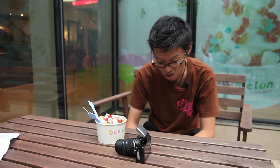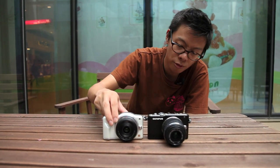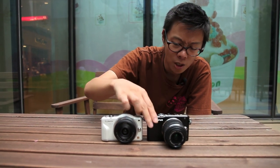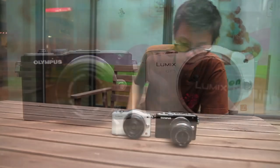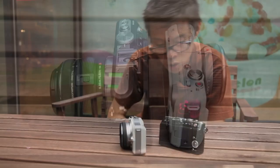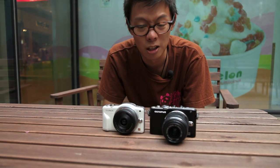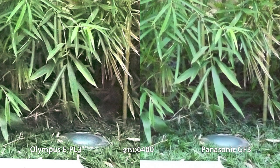I actually think the Sony NEX looks better than this. Comparing it to the Panasonic G3: the G3 has an internal pop-up flash, whereas the EPL-3 is all shiny and metal. In terms of size, the Panasonic G3 is probably just a little bit smaller and slimmer, because the EPL-3's tilty, swivelly screen makes it thicker. The EPL-3 also comes with a zoom lens, which makes it not very handbag-friendly.